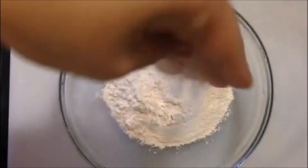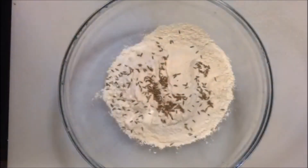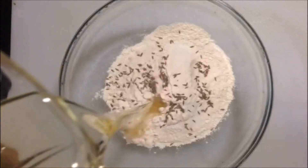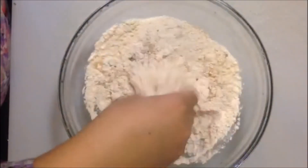In a large bowl I've added two cups of all purpose flour, one teaspoon of salt — please use salt according to your diet — and a teaspoon of cumin seeds. Now I'm going to add one fourth of a cup of cooking oil. I'm using olive oil right now, but you can use any kind of oil.